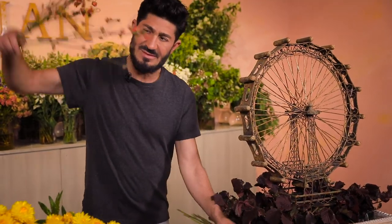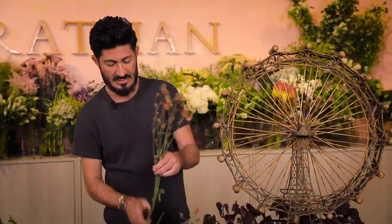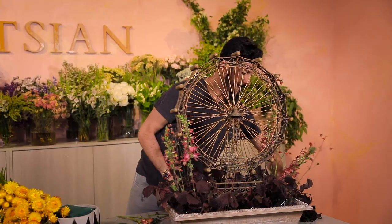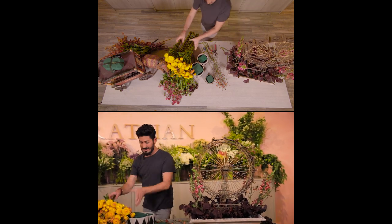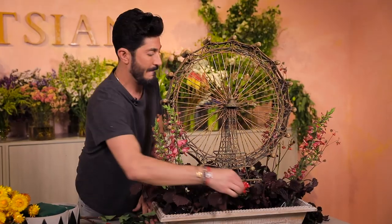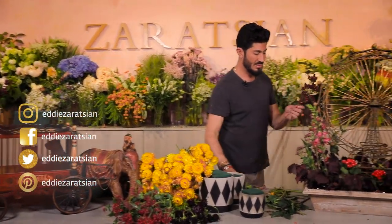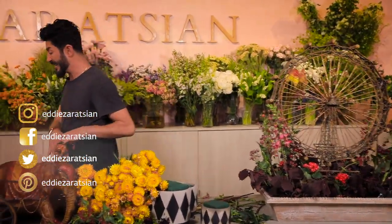I'm starting my insertions on the sides so it looks like it was naturally growing. This is my final flower for this one. I'm moving it over and adding a little bit of this corally red.